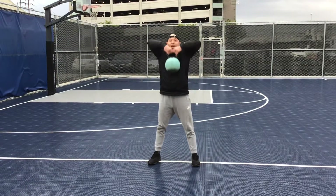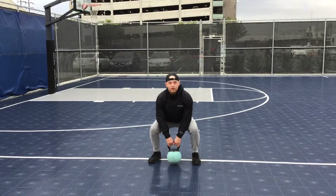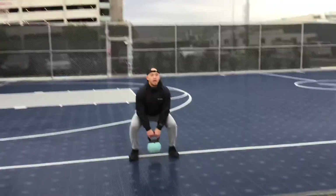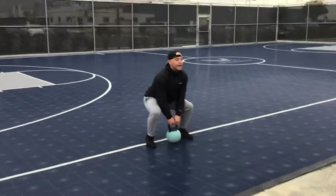As I get to the top, I want a nice fluid motion up to here. To begin with, you can pause here, then go up. But the more advanced movement is going to be down and using a little bit of that momentum from the ground to get that high pull action.